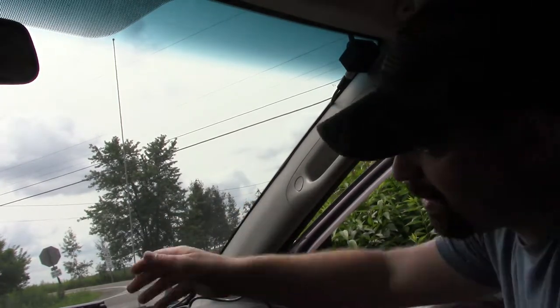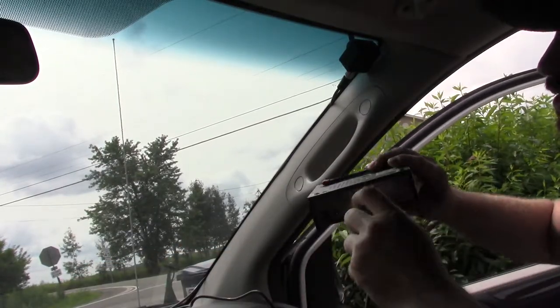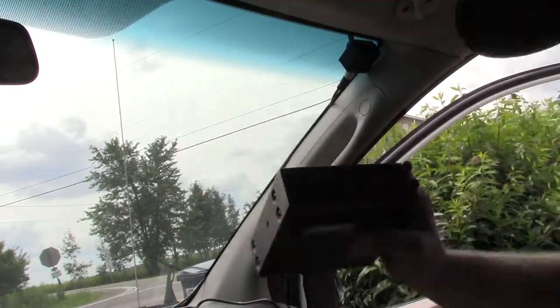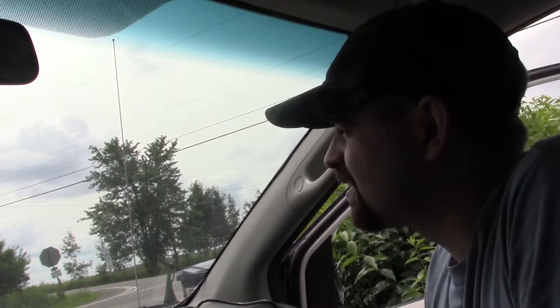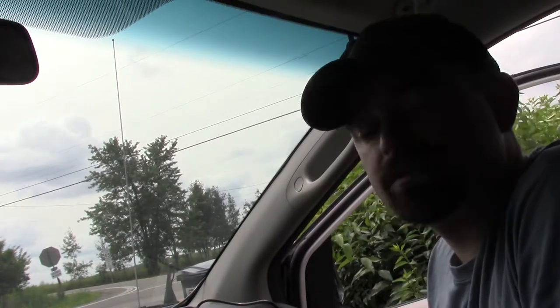I still gotta figure out about mounting the actual scanner, but as a test I'm gonna go ahead and hook it up. And we're scanning. Now where I'm at right now near my home I don't really ever pick up much, so I won't be able to really test how well this antenna is working out here. I'm gonna have to go into town and try it and see what we pick up, but I think for now it's gonna work out great.